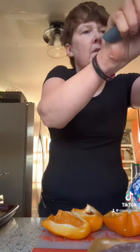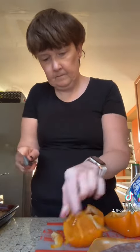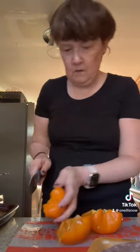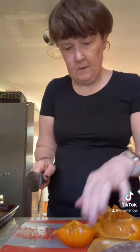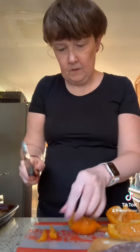So then I take the white off, which makes it easier to cut. The seeds are what have the flavor in them, and the spiciness. Now I'm just going to cut them into very thin slices, just like this.